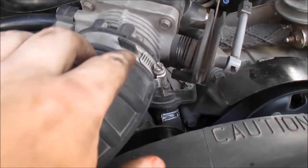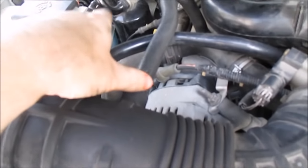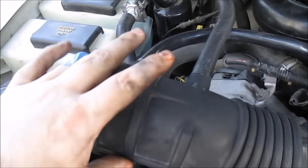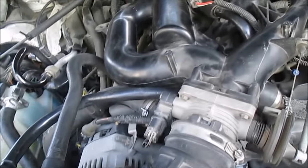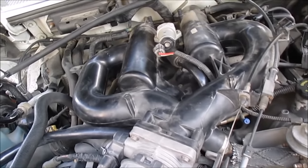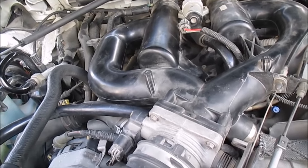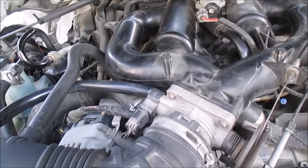Because otherwise all your smoke would just leak out your air filter. I could have done it on the throttle body here, but it was easier for me to do it here. Plus I have some intake lines that I want to see if they leak, and I want to check my snorkel part here to see if it leaks. I'm going to keep filling it up and look for leaks.